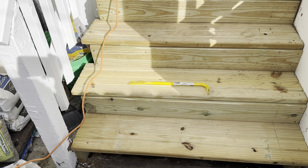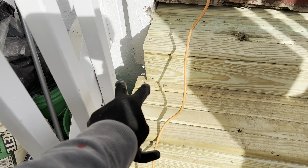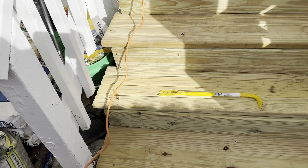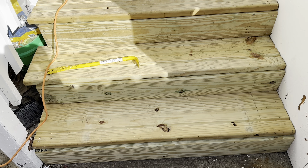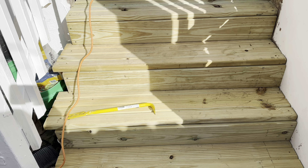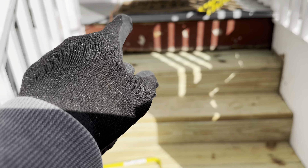In my opinion, things are starting to shape up. Wondering how it's going to look once these studs are gone and I replaced them. Hard work though, guys, hard work. Got that bottom one in. Now I have to do something about the top. I'm going to get it though.